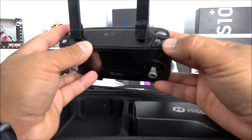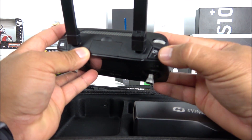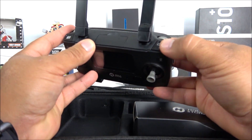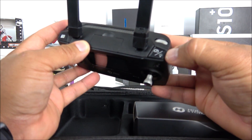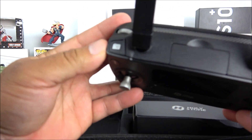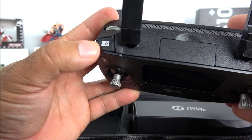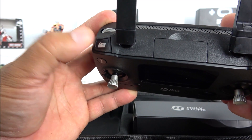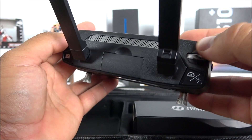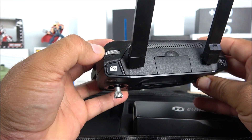On the upper right corner of the transmitter there's a button to change drone speed between high and low — hold it for two seconds to switch speed, or press it quickly to toggle the drone's lights. On the upper left side there's a camera button: press once to take a photo, hold to start recording. There's also a small wheel that tilts the camera up and down.